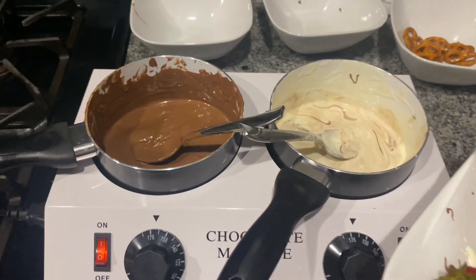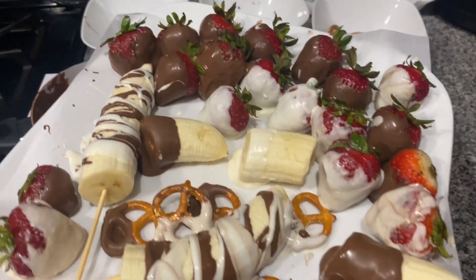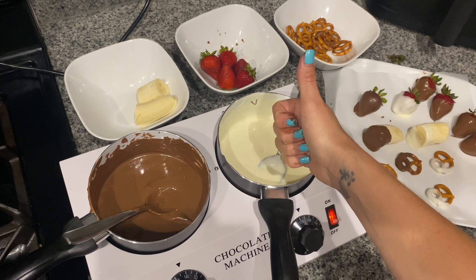This was so much fun to make and I absolutely love how easy it is to use. I would highly recommend this machine and I really hope this video was helpful today. If it was, give it a thumbs up and I hope you have an amazing rest of your day. Take care.